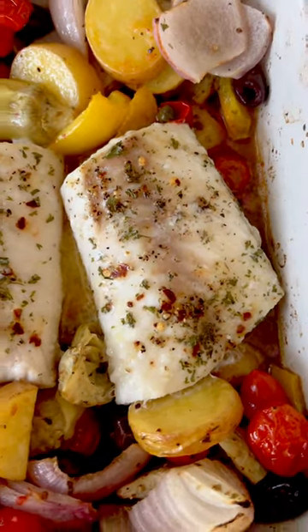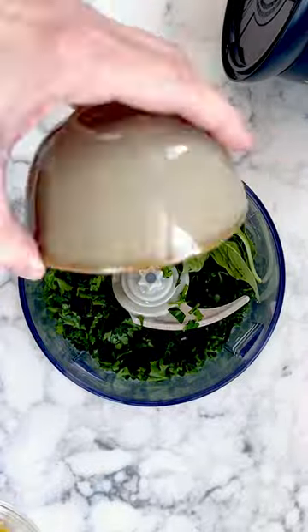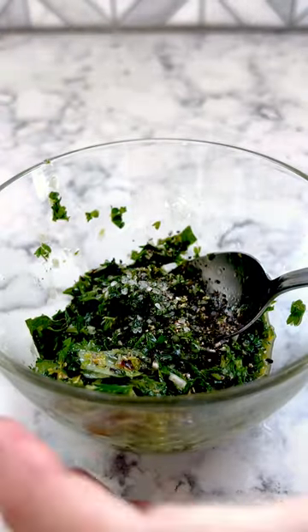Let's make Mediterranean Baked Cod with Omaha Steaks Wild Alaskan Cod Fillets. To begin, make a quick gremolata. It includes parsley, basil, garlic, red pepper flakes, zested lemon, and olive oil. Season with salt and pepper.